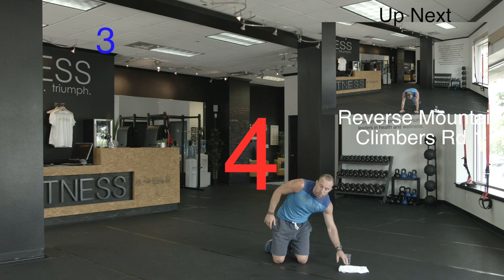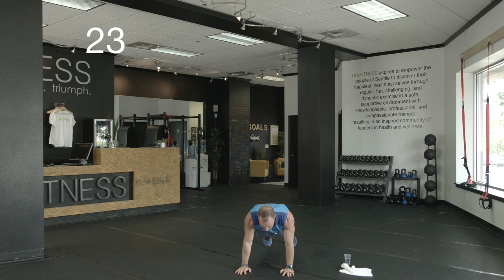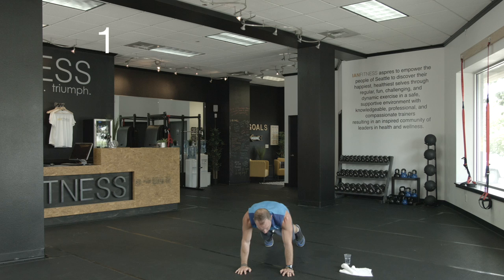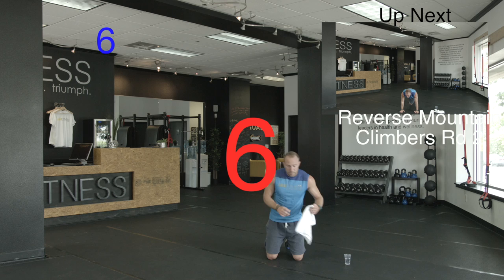Next up we've got reverse mountain climbers. Back in that push-up position — knees are coming across the body. Here we go. Across, across. My back's staying flat, hands are under my shoulders, belly button's tucked in — moving my knees at a nice consistent pace. Climbing this mountain. Halfway. 10 seconds. Almost there. Rest. Good. One more round.